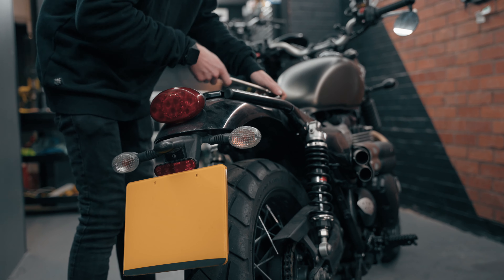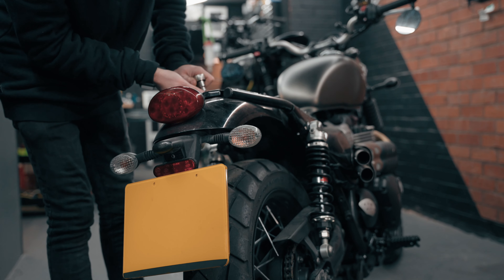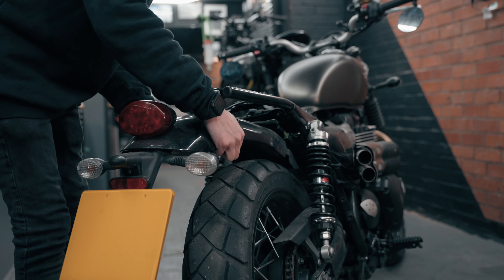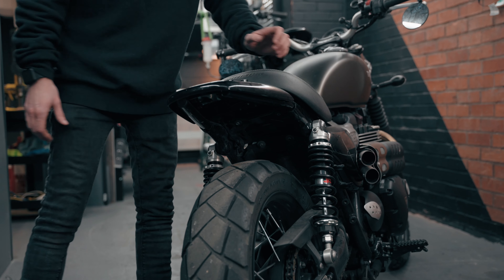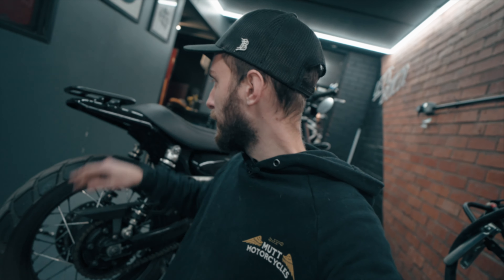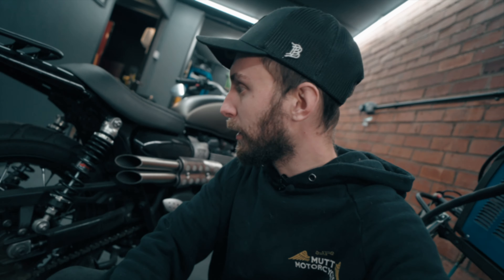In this video we're going to be making a tail tidy kit for my Triumph Street Scrambler 900. I've never been a fan of this big bulky rear end, so all I want to do is just make it a little bit smaller, a little bit nicer, a bit more refined, and of course make it bespoke. We're going to be using some really cool techniques like 3D scanning and 3D modeling to make some really cool parts which could potentially become production parts.